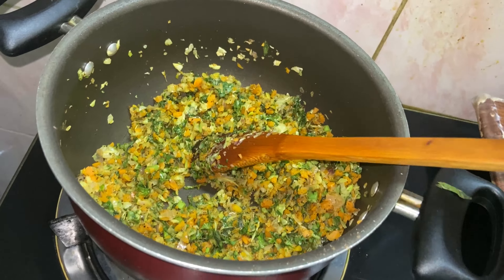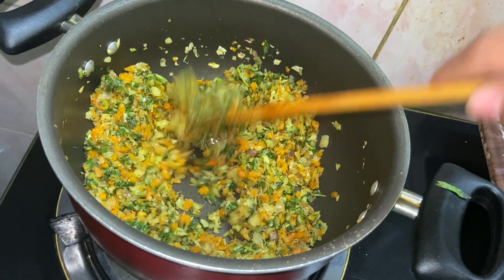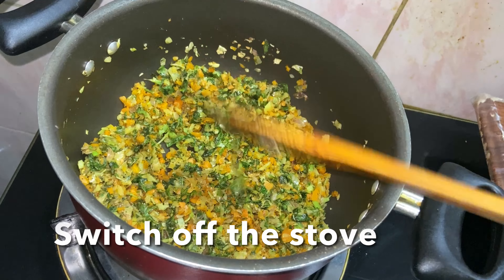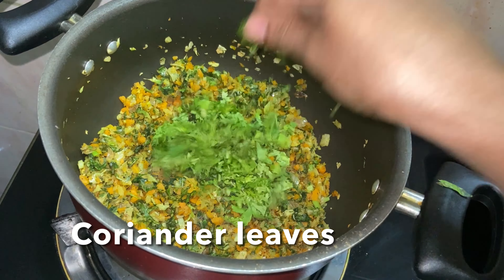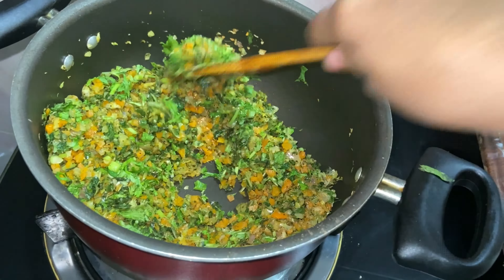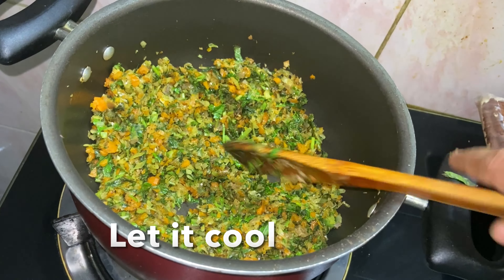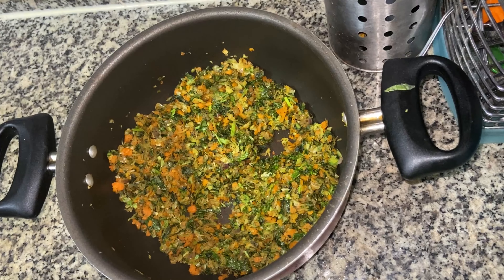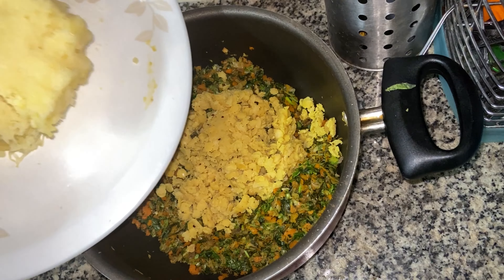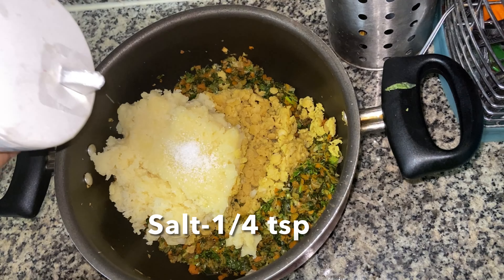Let's taste a little bit of garam masala. We have to cook the vegetables well and mix everything together. I will cook it for a little bit. Then I will put in about 1 tsp of the mixture.